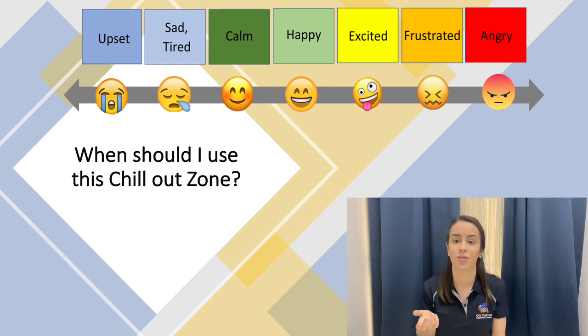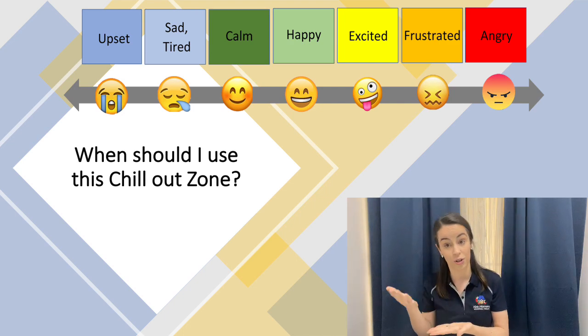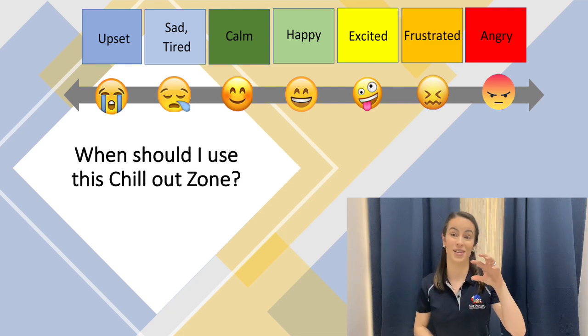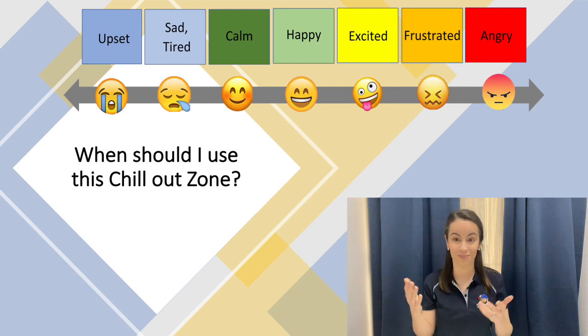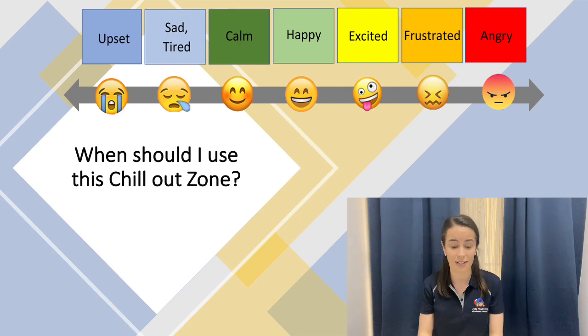Another approach — especially useful in the school setting — is having key times that the kids know to go and use that space. For example, straight after lunch or play time, which is typically a common yellow zone area where kids are excited, there are lots of transitions and lots of kids moving around them, which can be really overstimulating. Using the chill out space straight after lunch as part of their routine can really help with regulation and getting them set up and ready to be in the green zone for learning. As this is going to look different for each child, please consult your occupational therapist to help identify those specific signs and when it is best to use the chill out zone for your child.